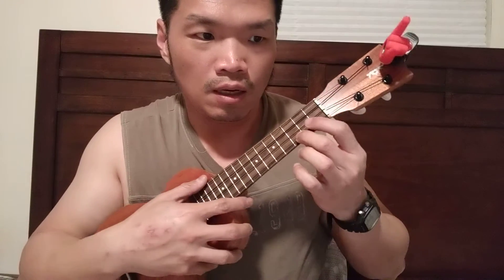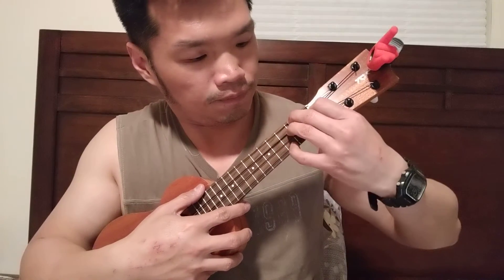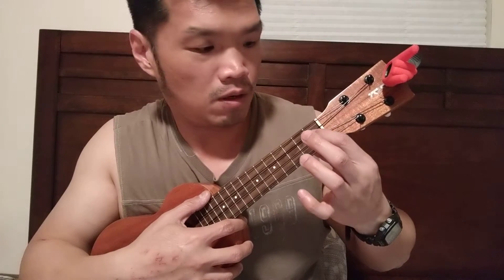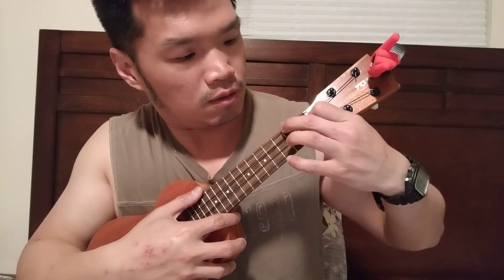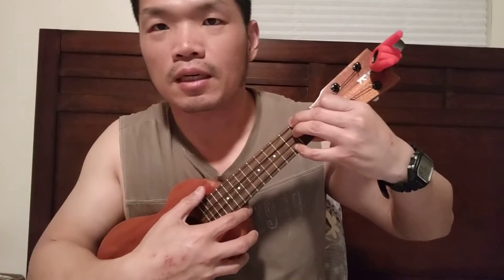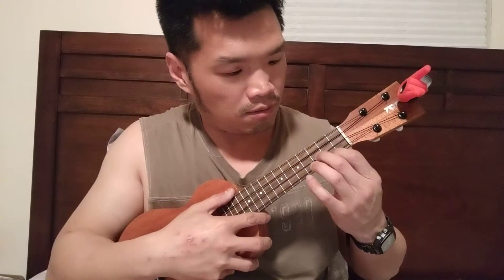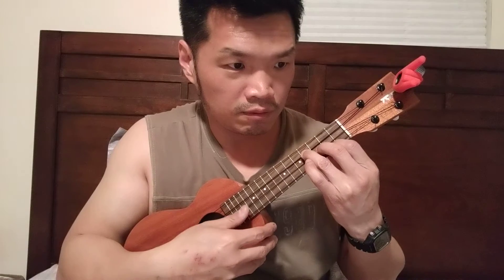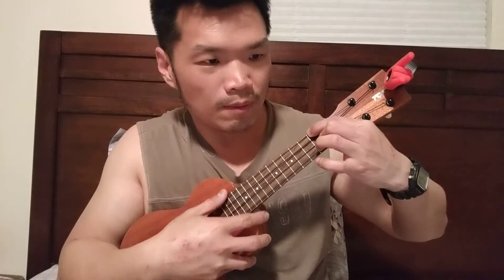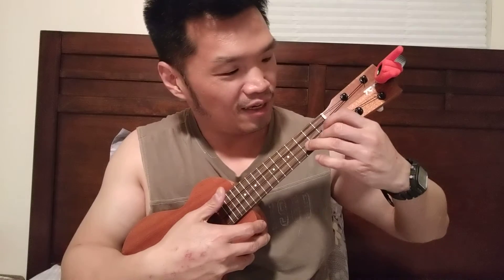C, this is the one. D minor seven is tricky — one, two, three, four — at least it actually comes up like one time. And then E minor.